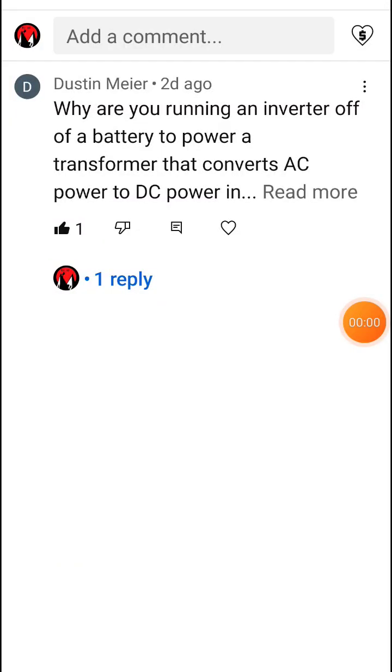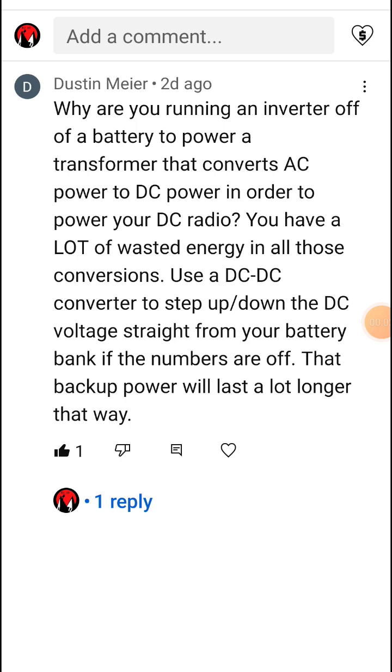I received a good question, or comment, from Dustin Meyer on a recent short that I put out. Let's take a look — I'll expand this. Here's his comment and question. Generally speaking, what he's asking is why I am running a transformer off of my solar system when I don't need it — it's not necessary.